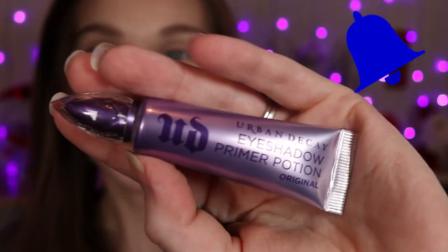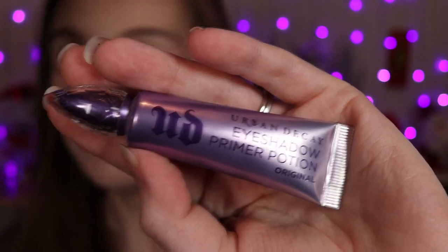I'm gonna start by taking my Urban Decay Primer Potion. I'm just applying it to the back of my hand, then taking my finger and rubbing it in on my eyelids and a little bit underneath. I go all the way up to the brow bone and then I just tap it in.